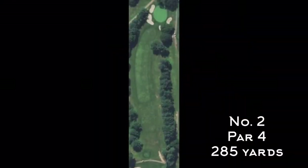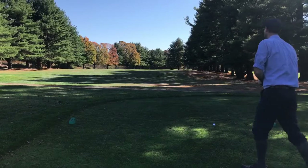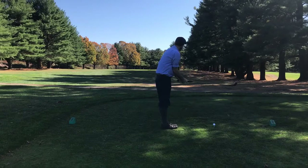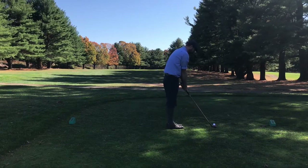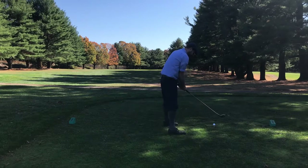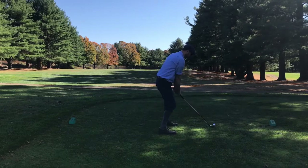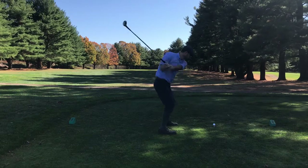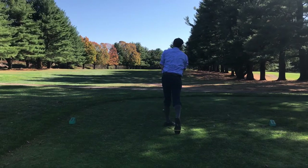That takes us to the second hole, which is a short par four that's pretty straightforward until you get toward the green where it gets tucked in behind a tree. There's a large tree right off the fairway on the right side that you obviously want to avoid. The right play here is to stay left, and usually I'm able to do that. Today, not so much. It might have been because of how I was aiming — I was trying to encourage a draw, but I basically ended up hitting it right where I was aiming, to the right side.